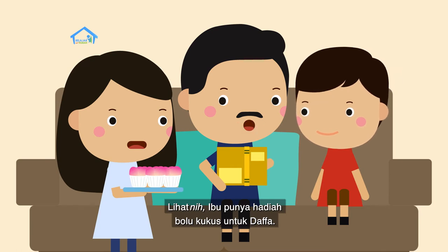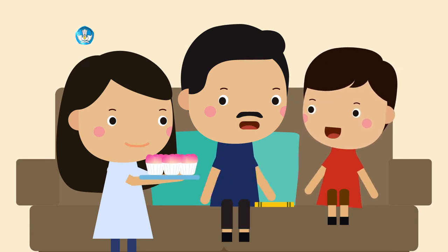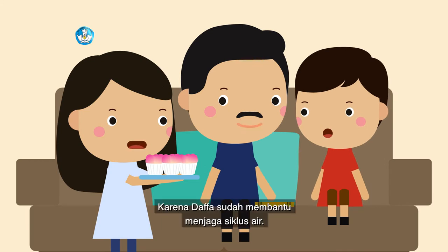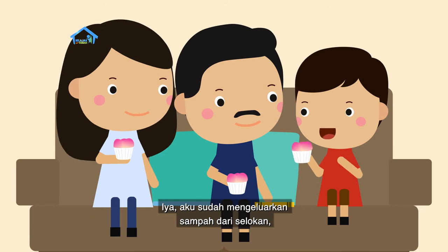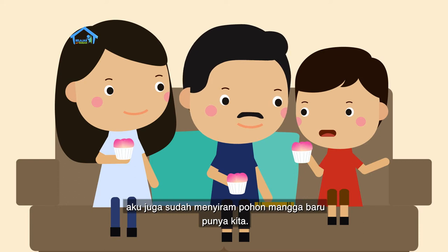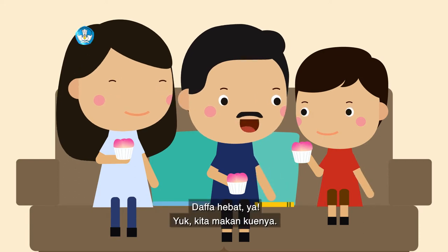Lihat nih, ibu punya hadiah bolu kukus untuk Dafa. Kenapa Dafa diberi hadiah? Karena Dafa sudah membantu menjaga siklus air. Iya, aku sudah mengeluarkan sampah dari selokan, aku juga sudah menyiram pohon mangga baru punya kita. Dafa hebat ya, yuk kita makan kuenya.